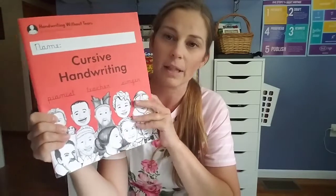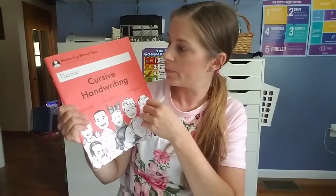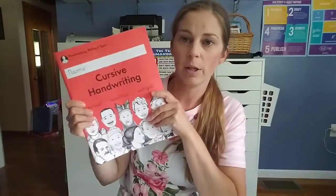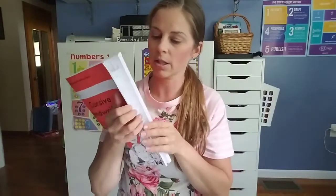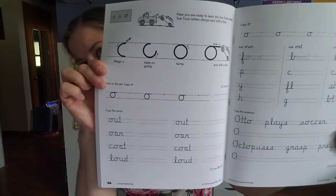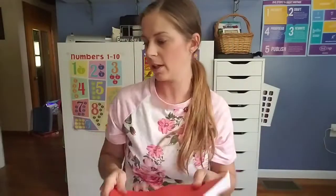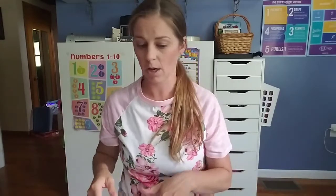Because she didn't have to do cursive last year it wasn't a big deal — she was still practicing her printing. But this year, now that she's in third grade, she will be doing cursive the entire year. We will be doing Handwriting Without Tears. If you guys want to see a full flip-through of any of these, please drop a comment below.